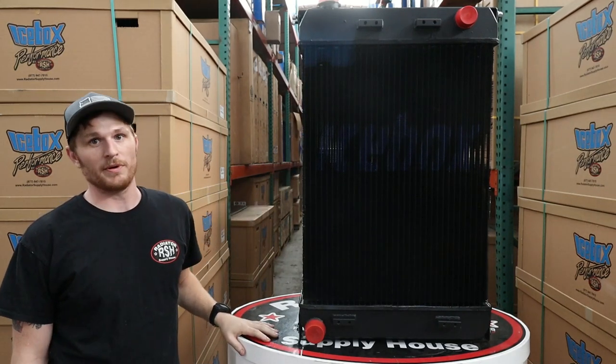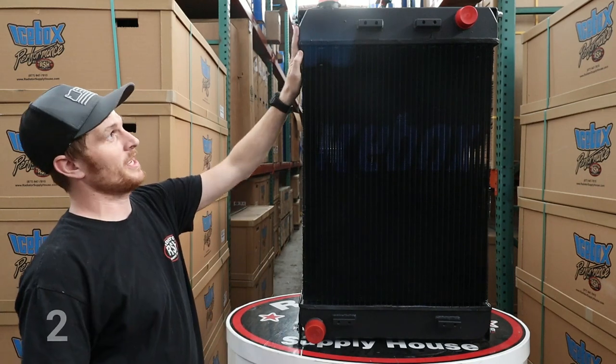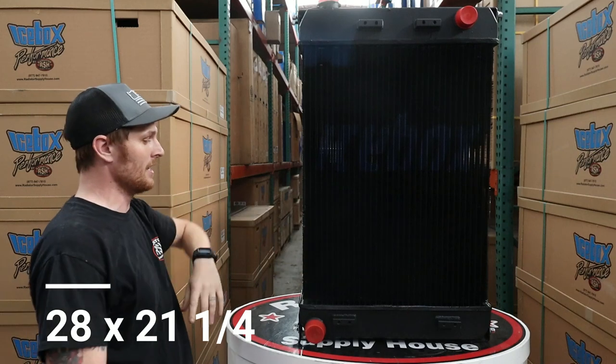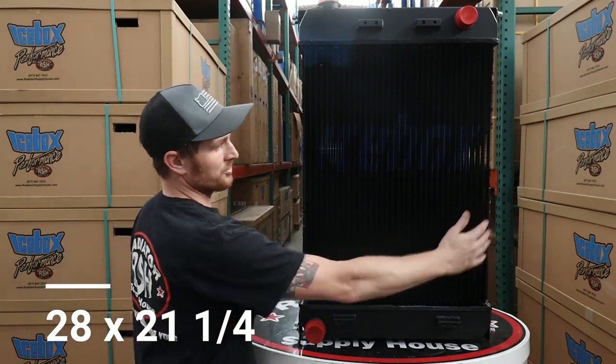It's another one of the real common units that we build. On this guy, you're going to be looking at 28 inches from the top to the bottom header — just this in-between area here — and then you've got 21 and 1/4 inches from left to right.